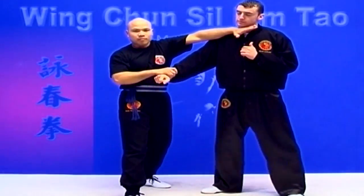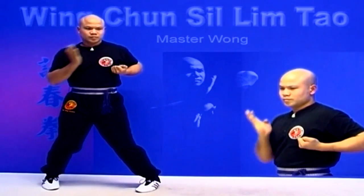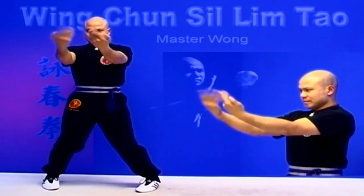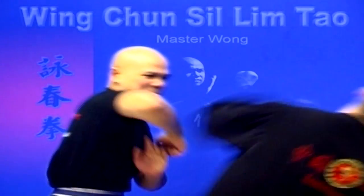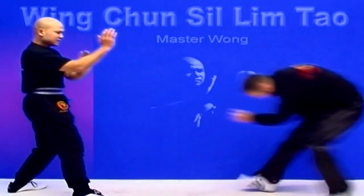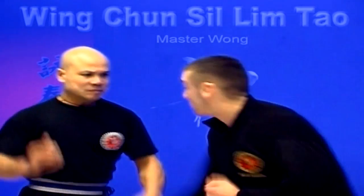Turn. Drop. Boom! My hand is here. Okay, that's the most important thing — I have the hand here.